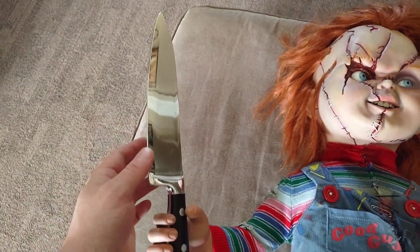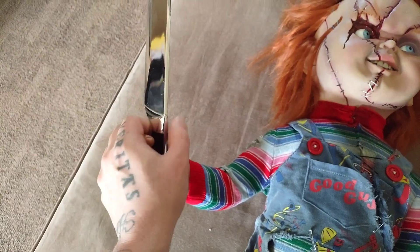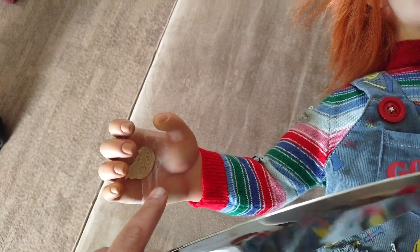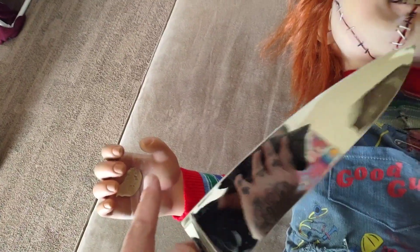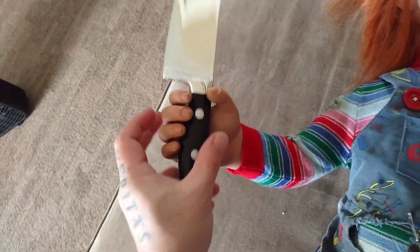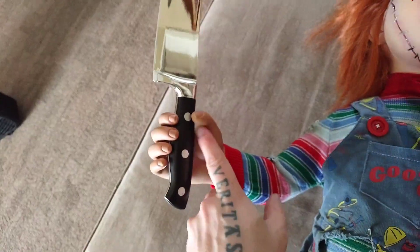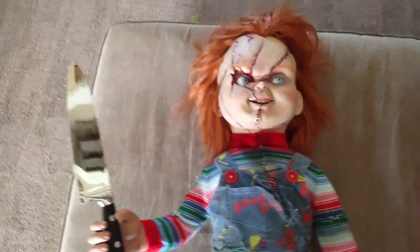And then the knife — it's a Halloween 2 prop knife. I took some putty, and you're probably thinking now your doll is ruined. But that's just putty residue — all I gotta do is take water and a wash rag and it'll clean right out. I press the knife up against the putty in his hand, and guess what — Chucky has a knife.